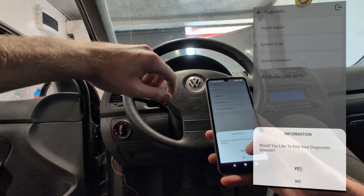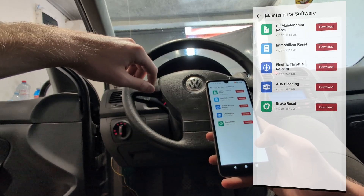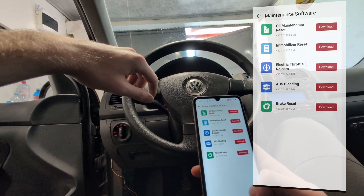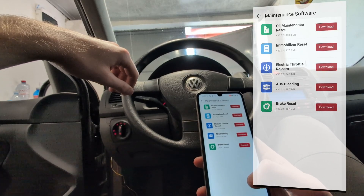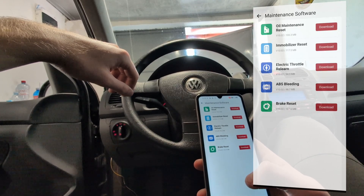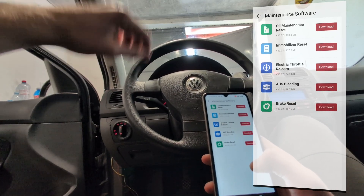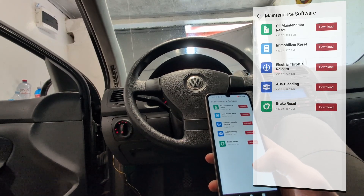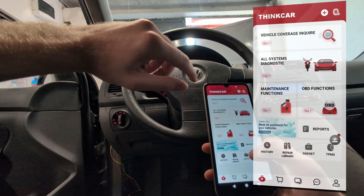If you go to the main tab, here is the maintenance software. Not only is this a full system scanner with free updates and AI, but you also have 5 service resets: oil reset, immobilizer reset, electric throttle relay on, ABS bleeding, and brake reset. So even if you have a modern car, with a cheap scanner like this you can still reset your oil, change your brake pads, and even if you have electronic brake calipers you can open them using this scanner.